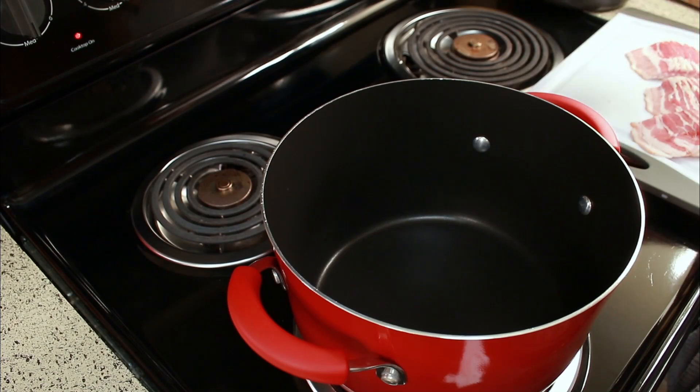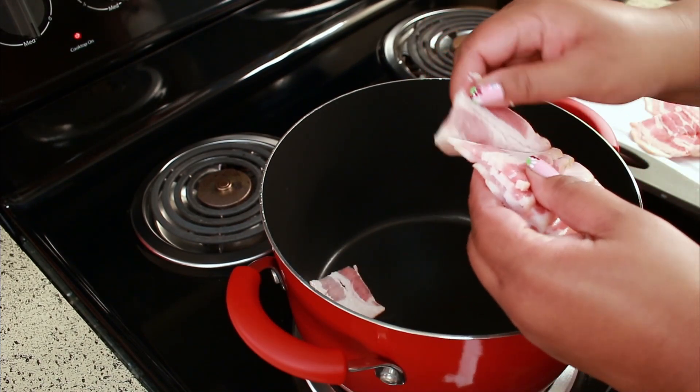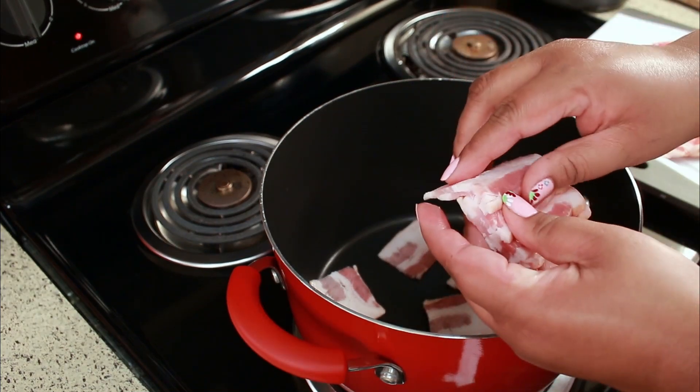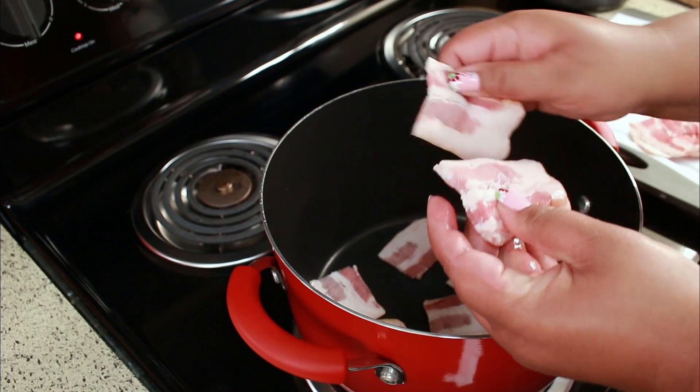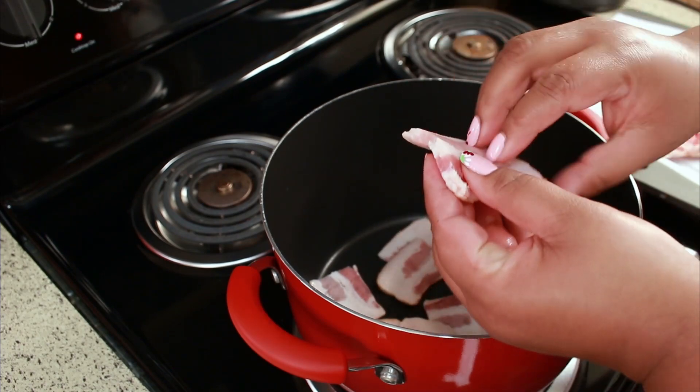I have my pot set over medium heat and I don't have any oil or anything in it. You don't need it because the bacon will render a lot of grease.